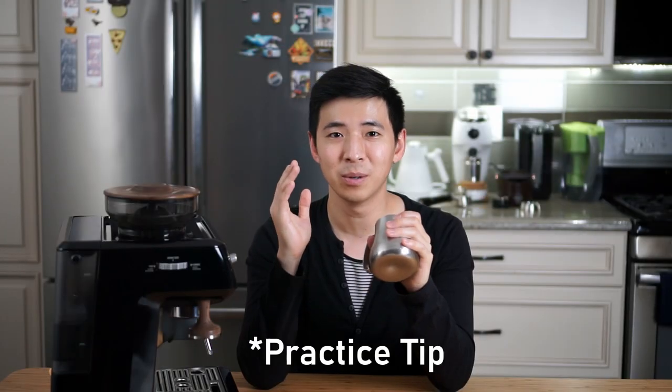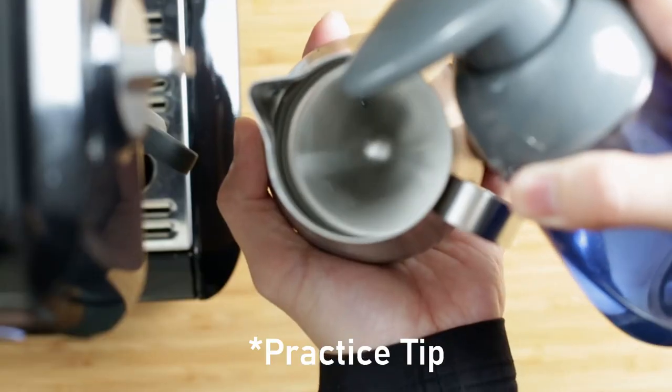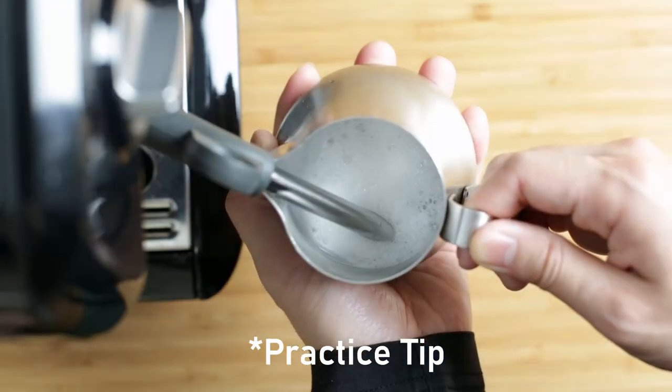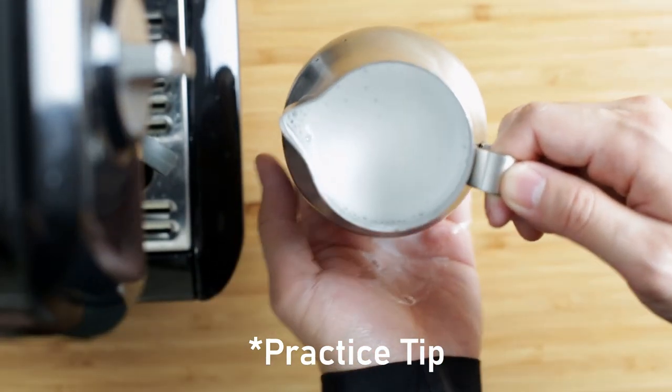Before we actually make a cup of latte with the machine, I just want to quickly go over the mistakes I personally made. First of all, if you are practicing steaming milk at home and you don't want to waste milk, you can actually just add a tiny bit of dishwashing soap to water — it will create a very similar consistency to steamed milk. This way you can practice your angle and technique without wasting actual milk.